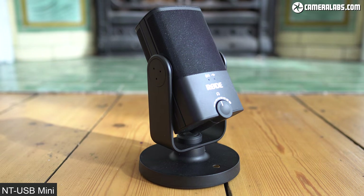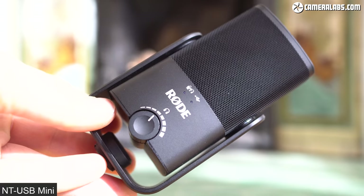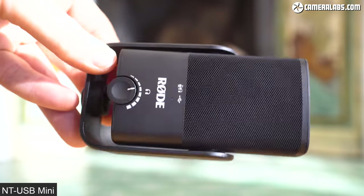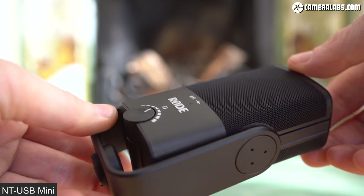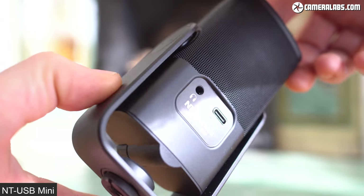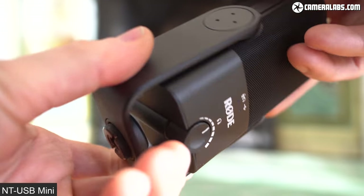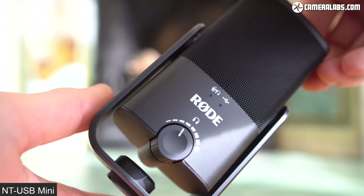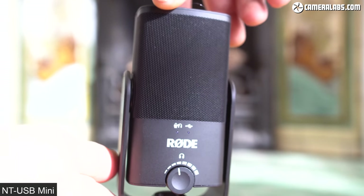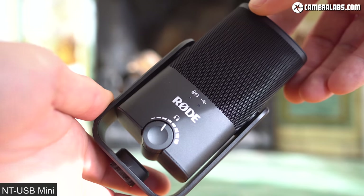The Mini takes up way less space in your bag, doesn't need a separate pop filter, and is quicker to mount on its stand. If you record in many different locations, the Mini is easier to transport and faster to set up — I'm actually planning to use it for trips away to record from hotel rooms or meeting rooms. It's also cheaper than the original, though do look out for discounts on the older model. Ultimately, I'd recommend the original NT-USB for a semi-permanent or fixed location, and the NT-USB Mini if you're likely to use it in multiple locations.